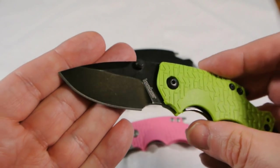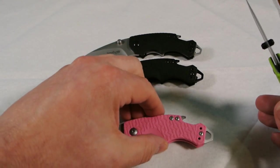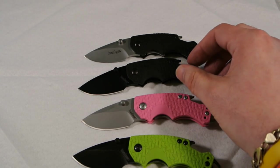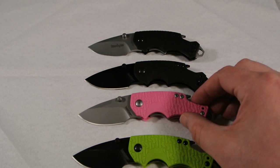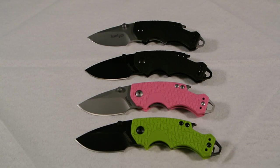Alright, so there you have it — my family of Kershaw Shuffles. Let me get them all in the shot. My family of Kershaw Shuffles. Thanks a lot for watching, take care, and I hope you enjoyed the video.